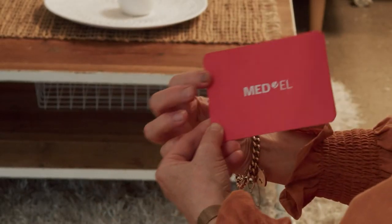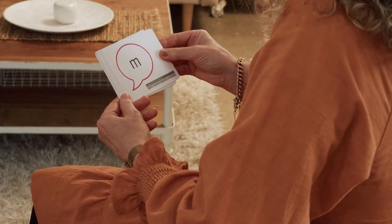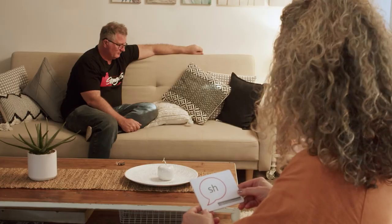Ready? The six Ling Sounds are then performed: Sh — Sh. M — M. Ah — Ah. E — E. S — S. Ooh — Ooh. Thanks, you got it. Thank you.